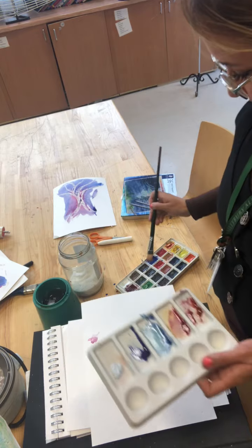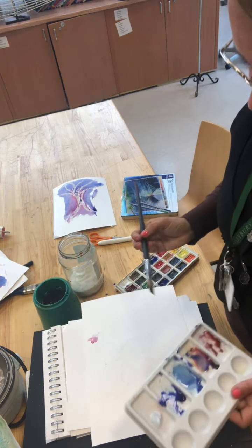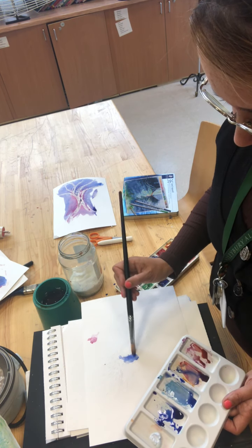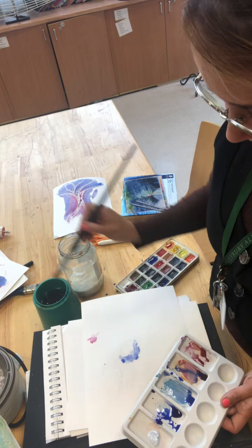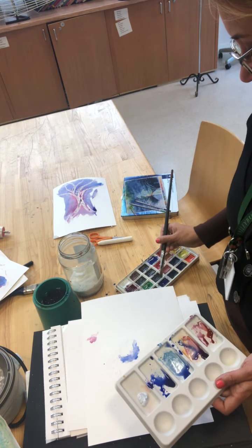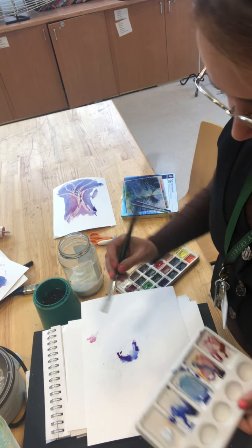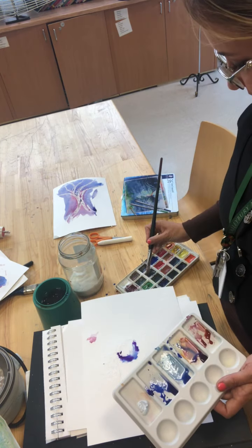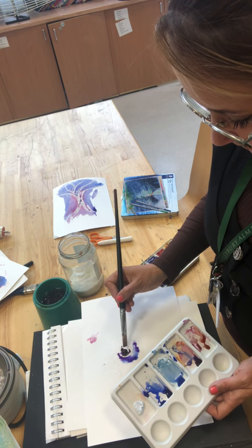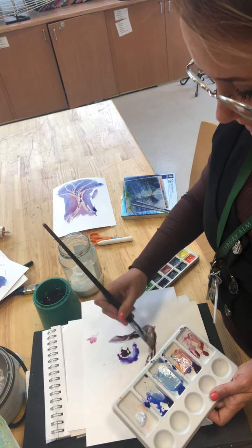Mix your colours up that you want to use in your palette, and then you can just separate out the areas and it will trap them. I've made a little area trap where the iris would be of the eye, so I can play around with those colours in there and they won't flood out of the particular area because it's trapped in like a pocket. That can be quite an effective thing to do using the gutta.